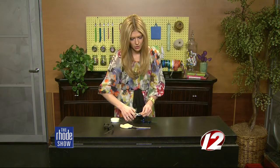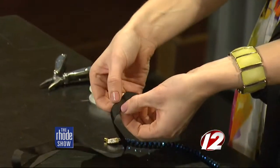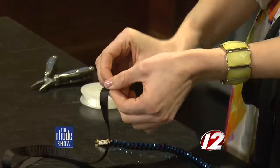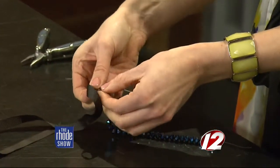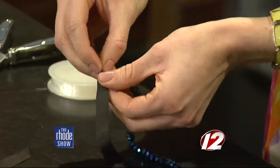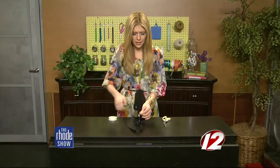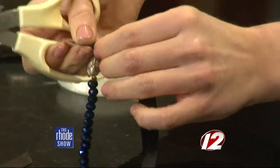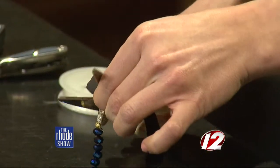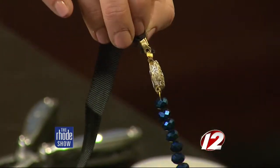Take your pliers and crimp that down, and then your clasp is connected. Next, grab your ribbon. The first tip is that you want to pinch it on one end, then feed it through the clasp so that the open part is facing up, and just smoosh it in there. Once you do that, take your pliers again. Then take your scissors and snip off the excess piece. Now you have your ribbon connected to your string. Once you do it to one side, do it to the other.